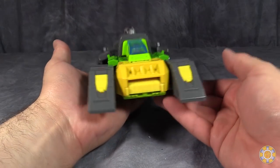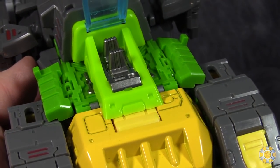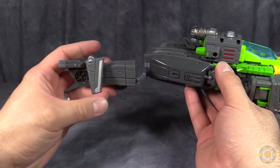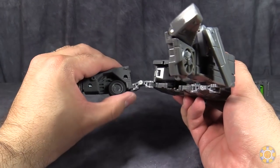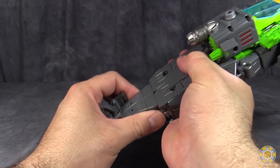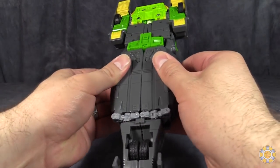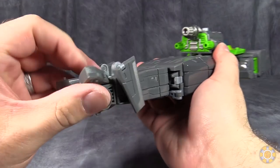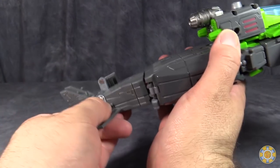Rocket car mode is pretty good, even though it doesn't hold together all that well. The canopy also opens really easily, but I don't have anything small enough to fit in there. The transformation into helicopter mode is pretty easy. We'll start at the back here — fold the tail fin out and the wheels. Simply rotate the wheels up into the body like that. Bring these sections around and peg them into place, and they snap into place.